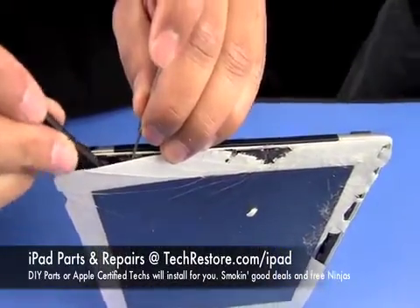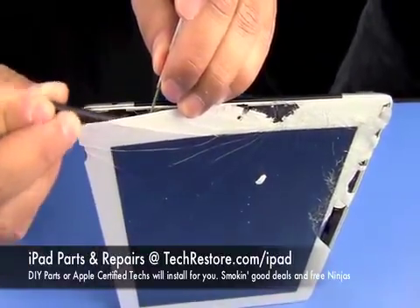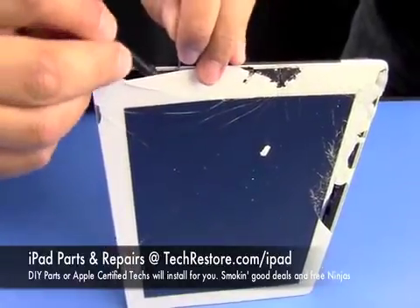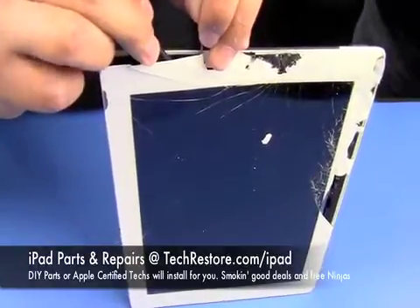Be careful when lifting the digitizer up because those cables are glued on the back. He's going to separate the cable from the back of the digitizer to make sure he doesn't rip it as he's taking the digitizer off.